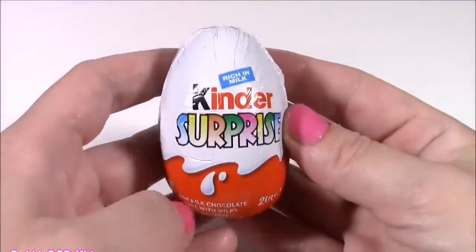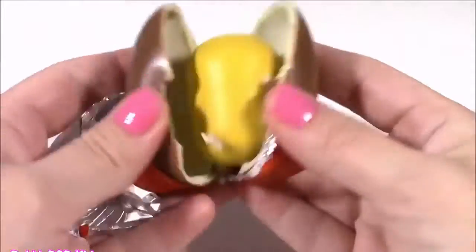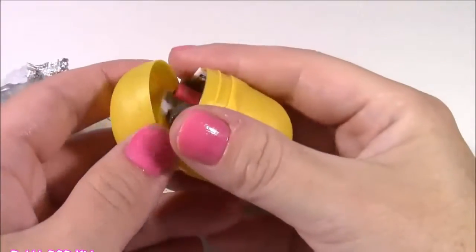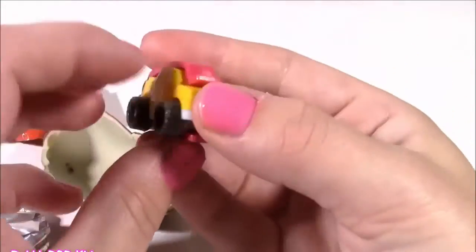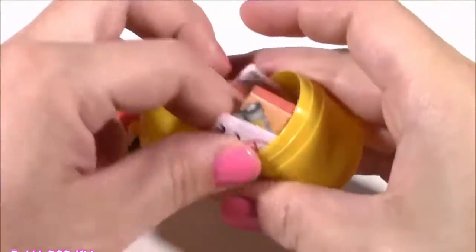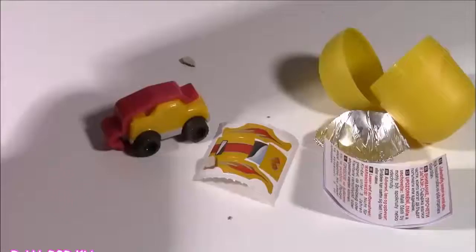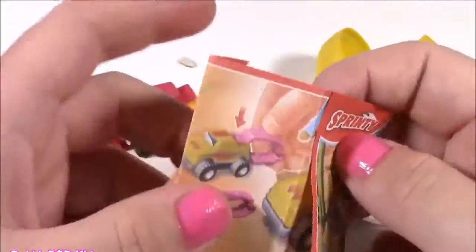The second surprise is the Kinder — I am in the mood for some chocolate! Let's pop it open. Here is the toy — it looks like we got a little car or a truck! I'll push my chocolate to the side to save for later. There are little instructions inside and it is a car called a Sprinty — it looks yellow, probably this one in the corner. There are three other colors to collect. Let's try to put it together!